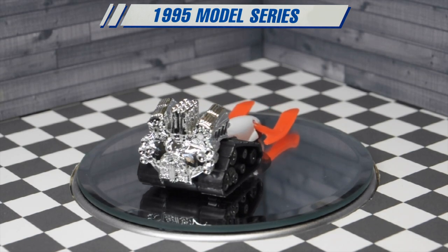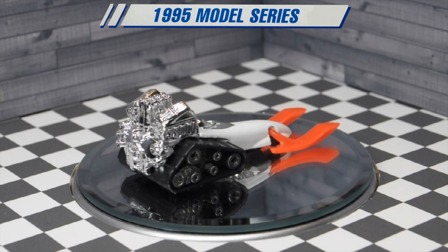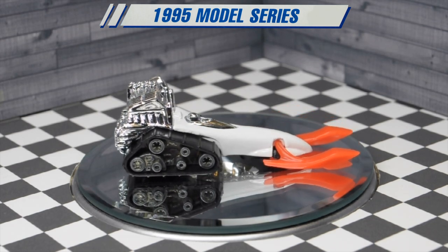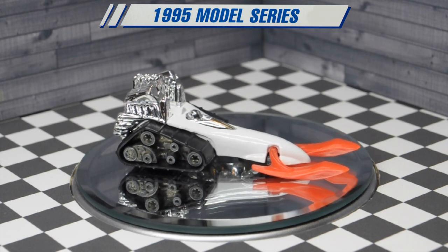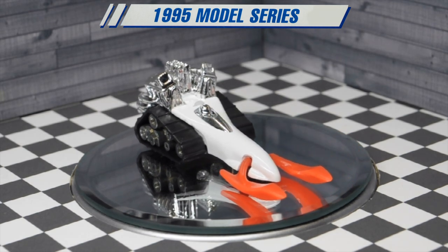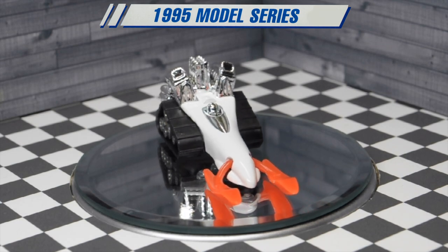Hot Wheels knew that kids wouldn't like just a regular snowmobile for a toy, so this snowmobile has an awesome huge engine on the back and oversized tank treads — it's totally cool.